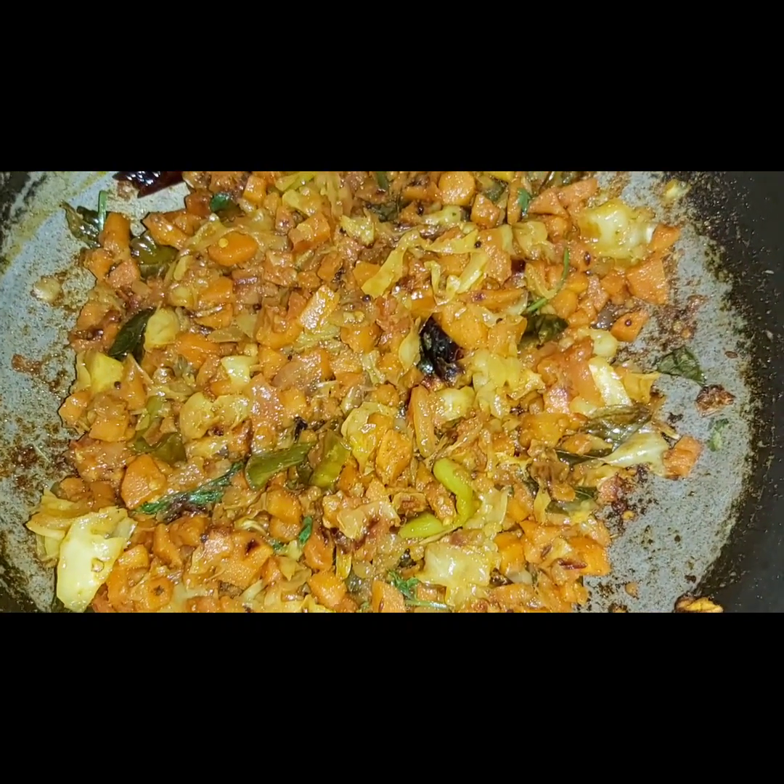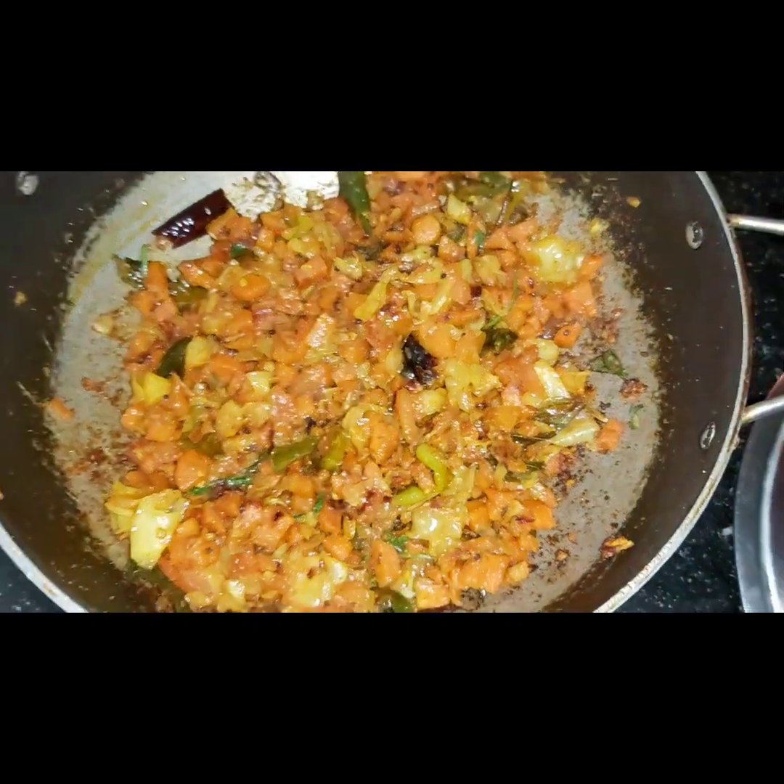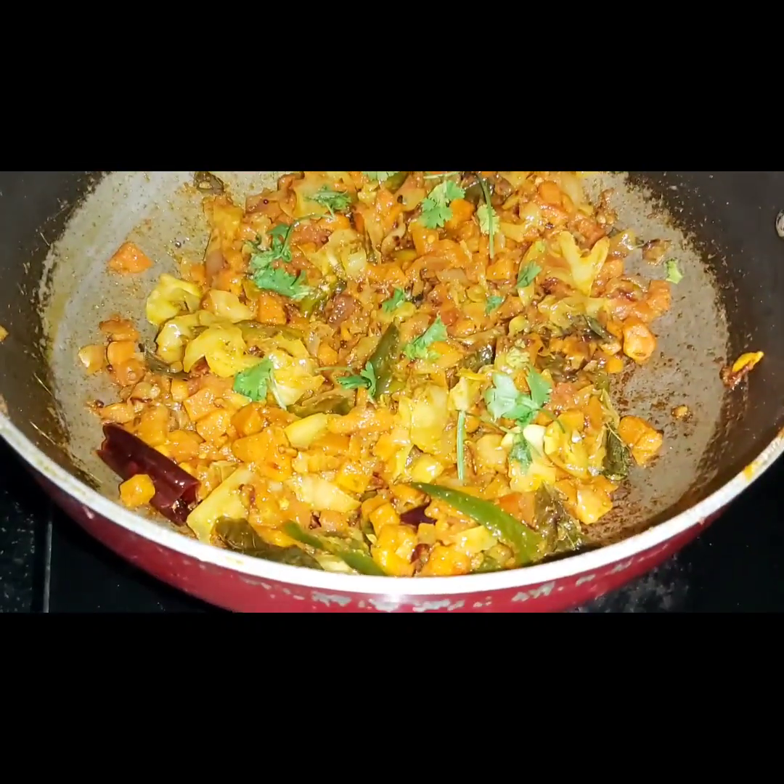Welcome to my channel. This is Carrot Cabbage Curry — a recipe for immunity and community power.